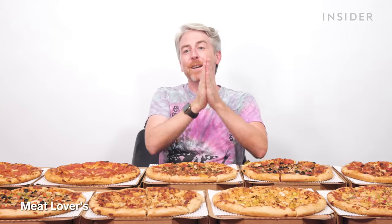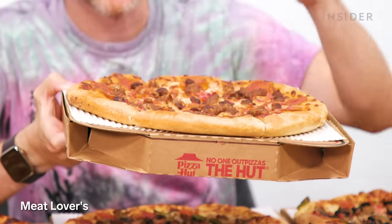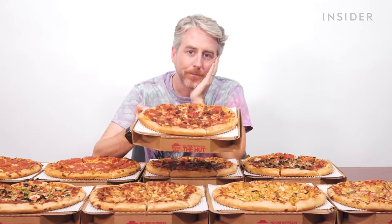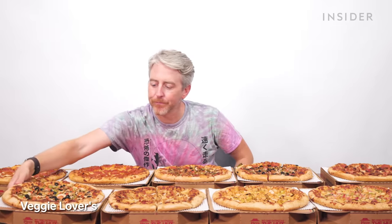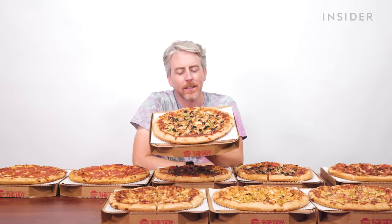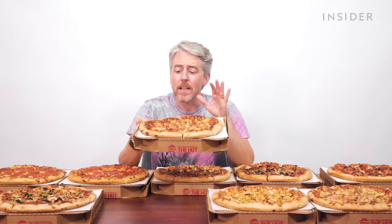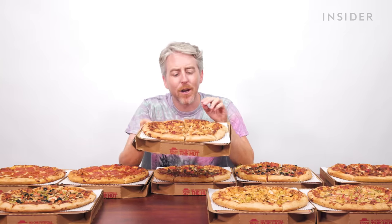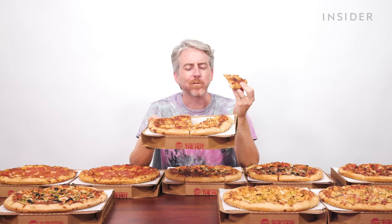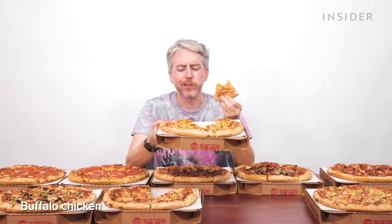Meat lovers, baby! You got pepperoni, bacon, sausage — it's beautiful. The next pizza is the veggie lovers, and I absolutely hate it. You want veggies? Go get a salad. Then there's backyard barbecue chicken — they use barbecue sauce instead of pizza sauce. Genius! And a buffalo chicken — surprisingly good. Pizza Hut doesn't have a straight Hawaiian pizza on the menu, only a Hawaiian chicken with pineapple, chicken, and ham. Pineapple on pizza is a perfectly fine topping — I don't know why everyone gets so worked up about it.